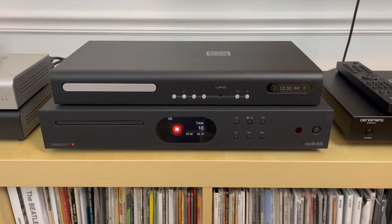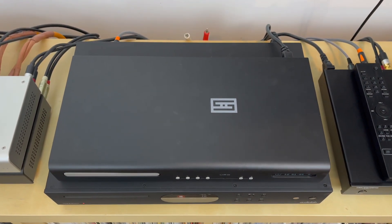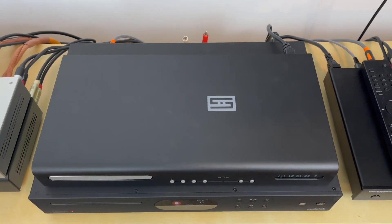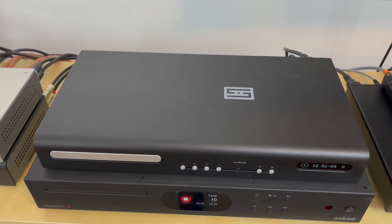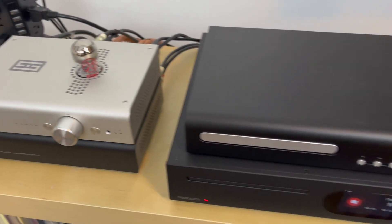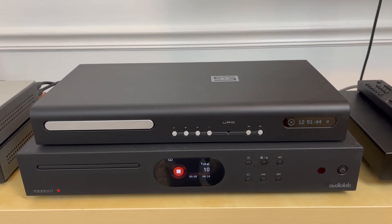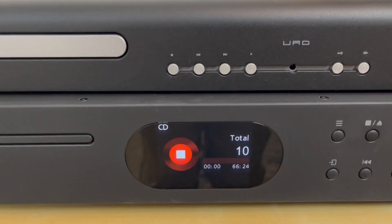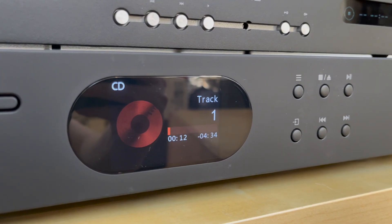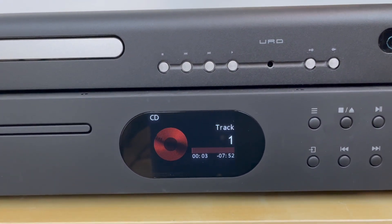The first thing you'll notice is that the URD has a smaller footprint than the 7000 CDT, which is generally sized closer to what a traditional CD player would be. While the URD has more of that Schiit design feel, similar to their Saga Plus preamp and the Yggdrasil amplifier.